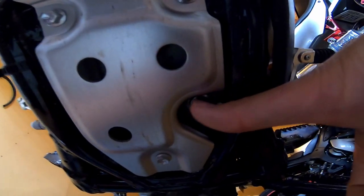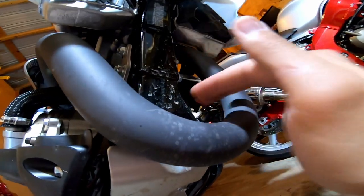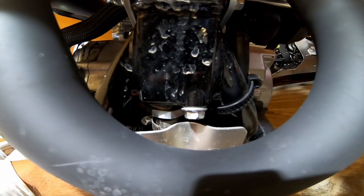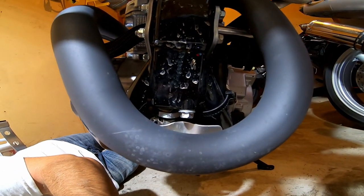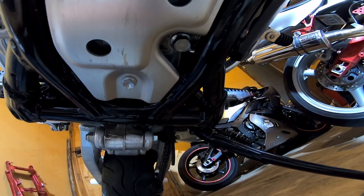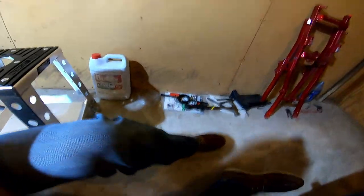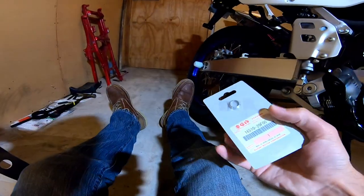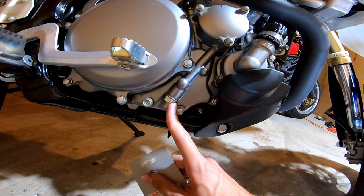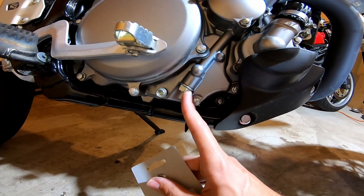You have this drain plug here — I think it's 12 or 14 millimeter, but what's important is the torque value: per the owner's manual it's 13 foot-pounds. This other plug torques to 15 foot-pounds per the owner's manual. There are crush washers under both of those — make sure you get at least two of them. You can also remove this third bolt as part of the oil replacement process, though it's not specifically called out in the owner's manual instructions.